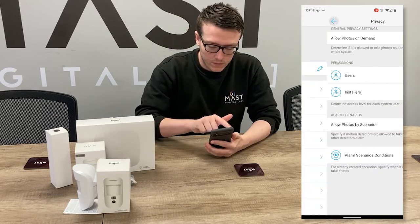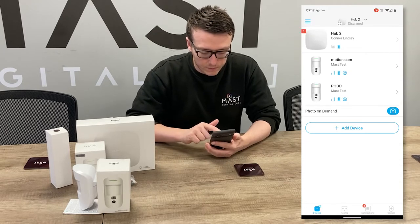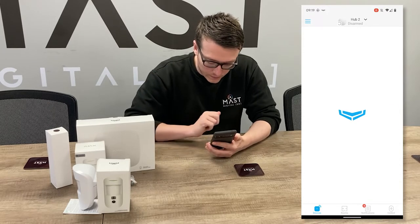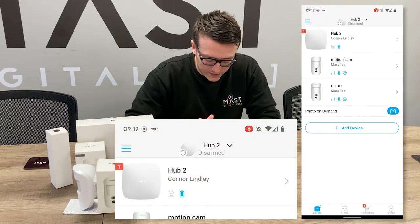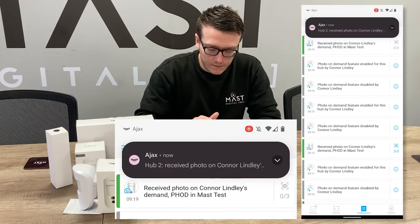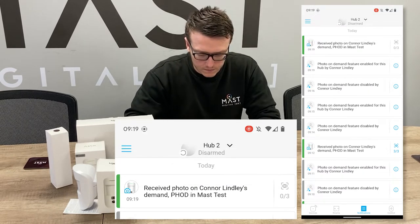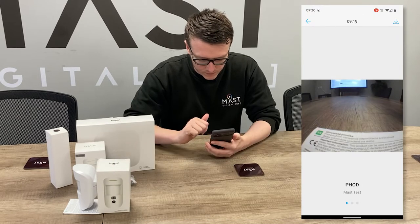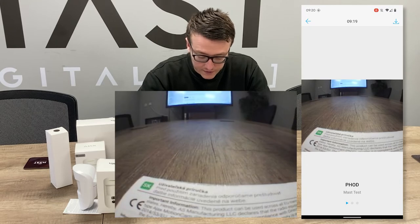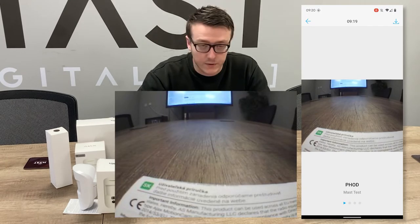Going back, we should now be able to see that we have the photo on demand feature available. So we'll take a photo on demand now — photo request sent — and photo received. Now we're getting our photos through. Here you can see a nice snapshot of the quick start manual and a bit of our interactive whiteboard.